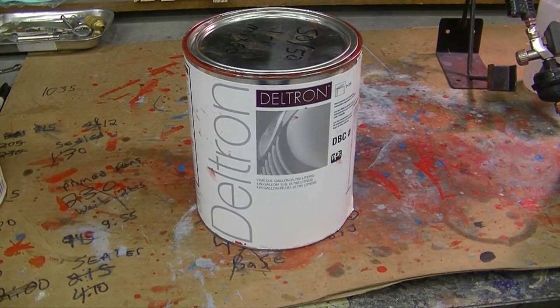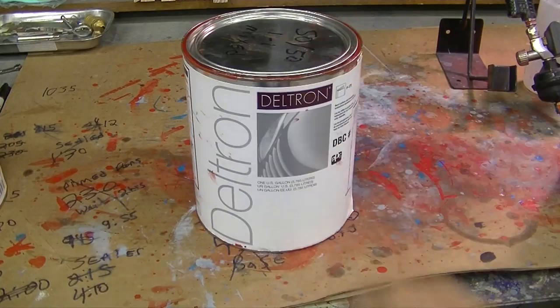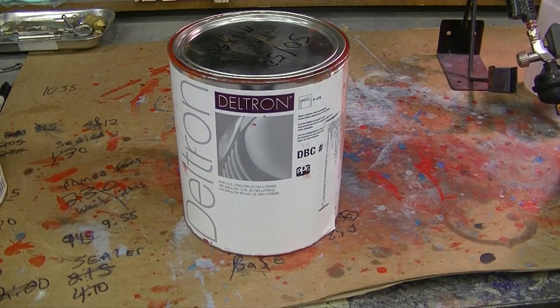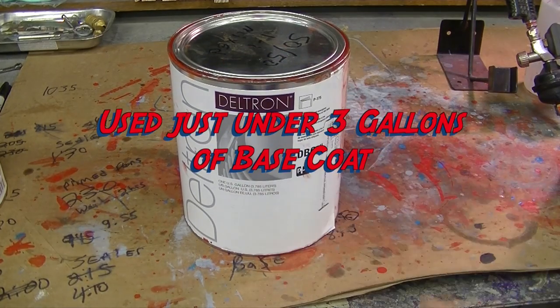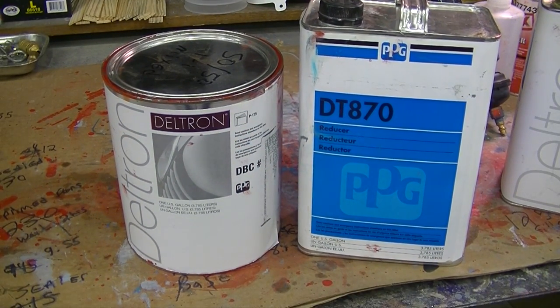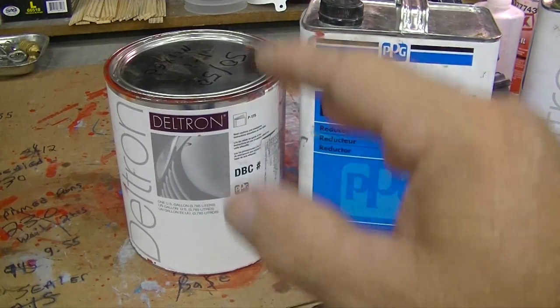For the color, we went with Deltron DBC — the best that PPG has to offer, probably the best on the market — covers very well. I got about half a gallon left mixed, already at one-to-one ratio. But basically went through three gallons of just color itself plus three gallons of the reducer. I used the 870 reducer, which worked fine in the spring and summer in Michigan, 70 to 80 degree weather — was suitable, no issues with that.